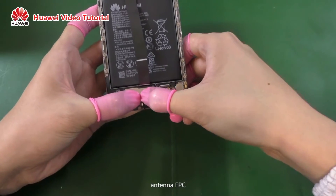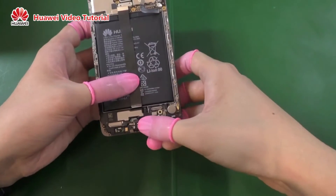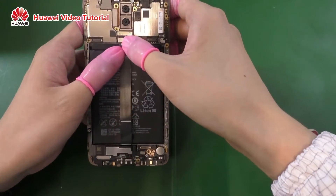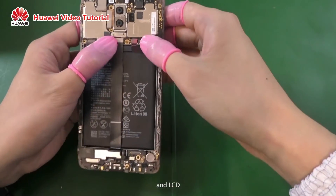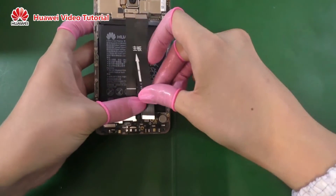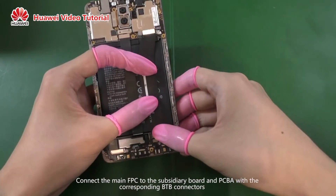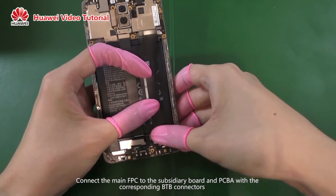antenna FPC, and LCD. Connect the main FPC to the subsidiary board and PCVA with the corresponding B2B connectors.